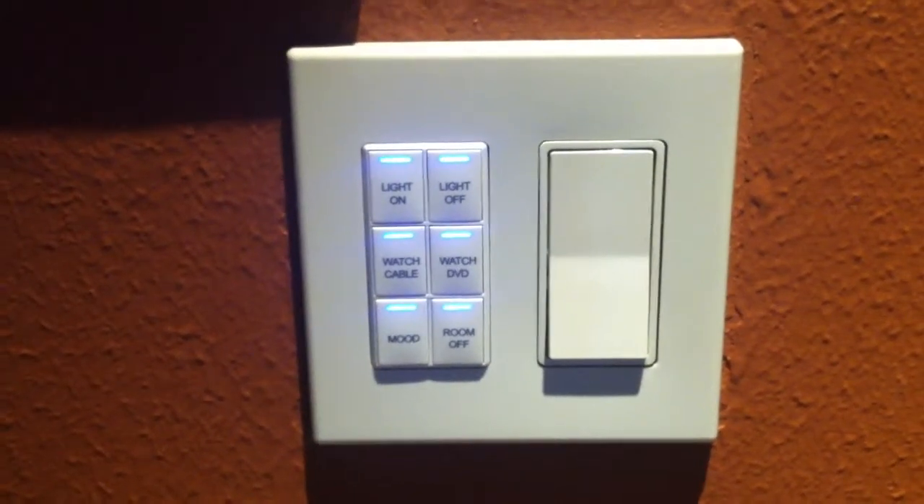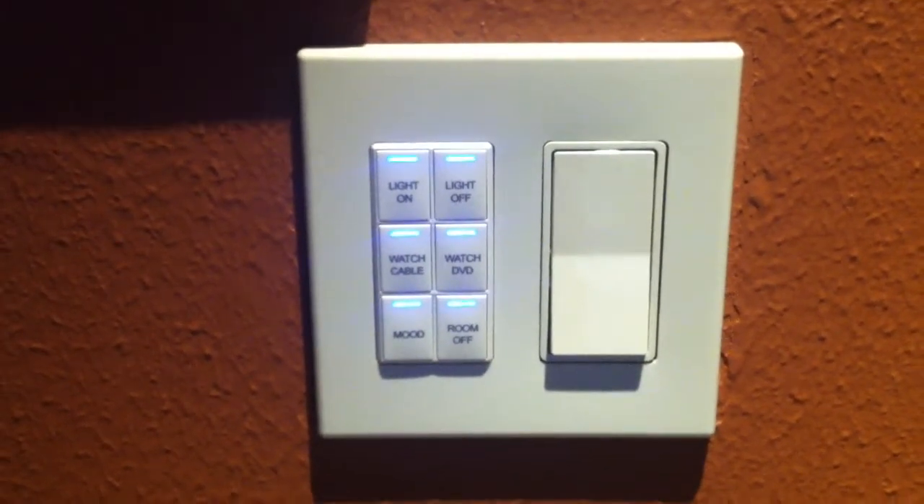Here we are with an in-wall six-button keypad, positioned just outside of the theater. Let me go ahead and turn the lights on real quick so you can see that this is in fact a theater.